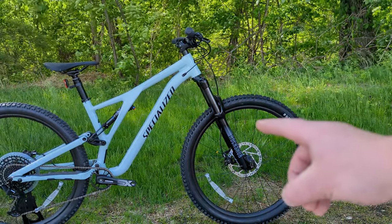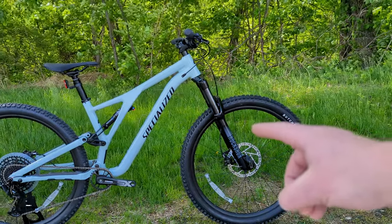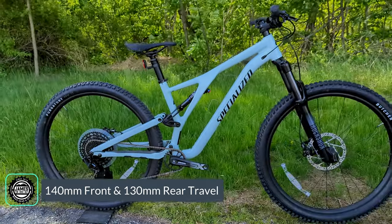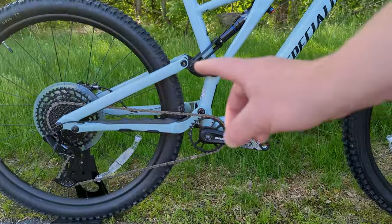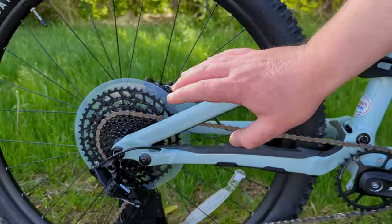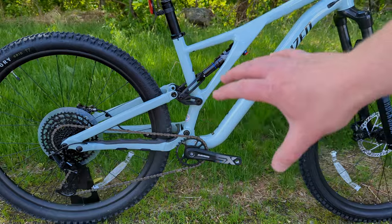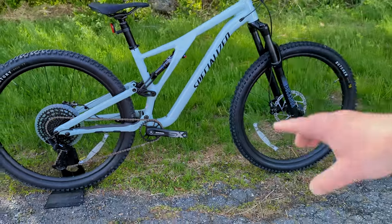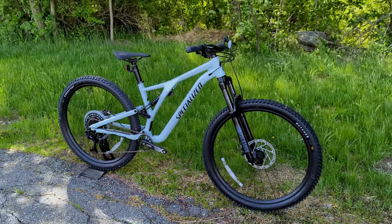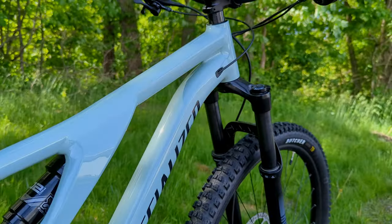It starts with 140 millimeters of front suspension travel and 130 millimeters of rear suspension. It utilizes their FSR horse-link suspension design, which has adjustable geometry, attached with an aluminum frame, 29-inch wheels, and progressive geometry.